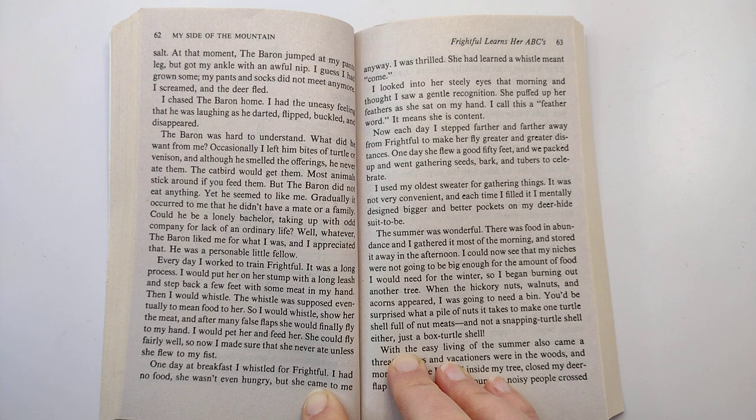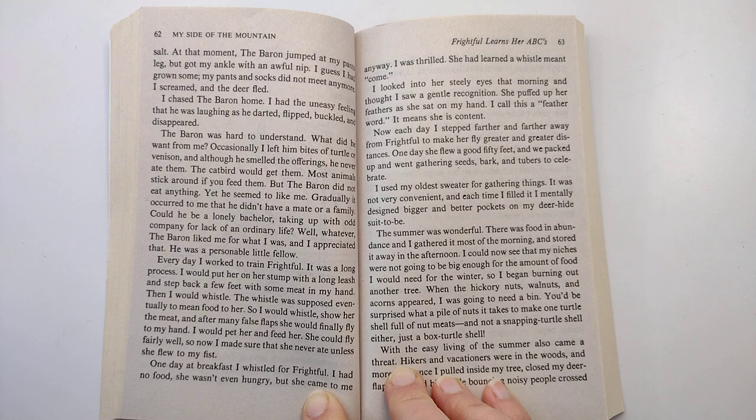So I began burning out another tree. When the hickory nuts, walnuts, and acorns appeared, I was going to need a bin. You'd be surprised what a pile of nuts it takes to make one turtle shell full of nut meats — and not a snapping turtle shell either, just a box turtle shell.